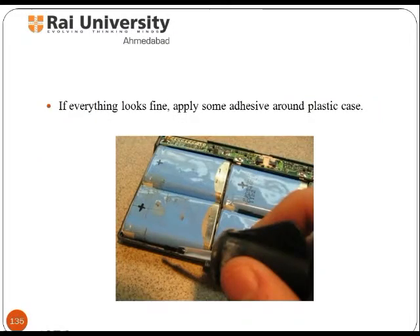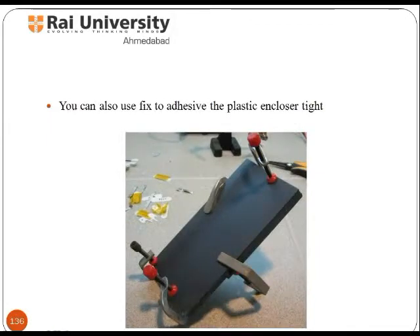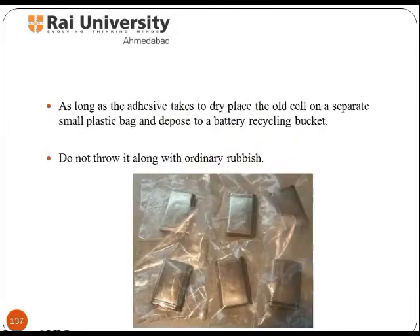If everything looks fine, apply some adhesive around the plastic case. You can also use it to adhesive the plastic and close it tight. While the adhesive dries, place the old cells in a small plastic bag and dispose of them in a battery recycling bucket. Do not throw them in with ordinary rubbish.